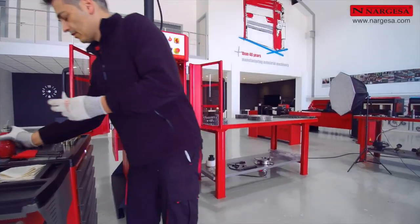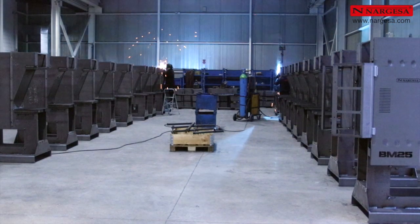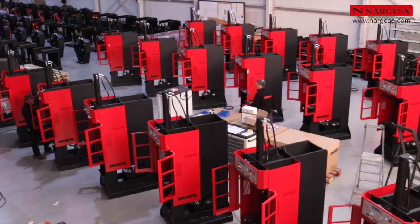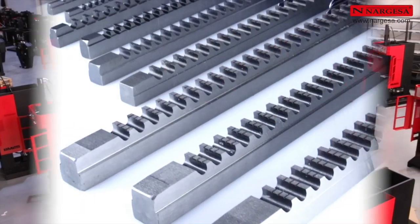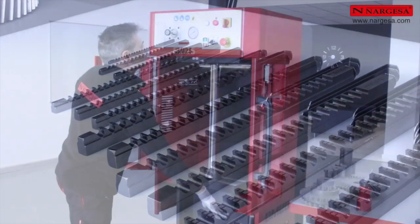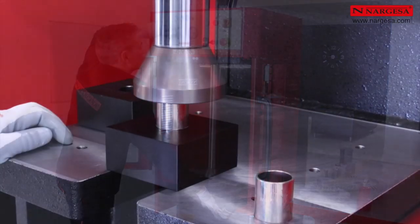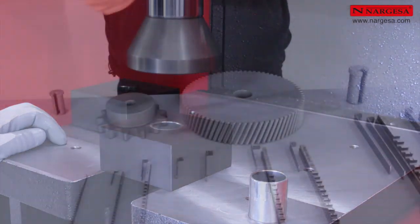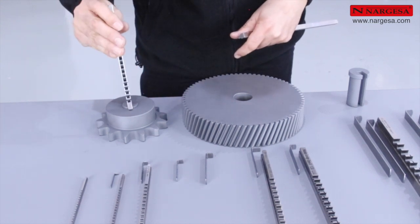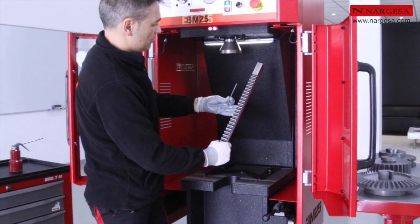Prada Nargesa vous présente la nouvelle BMW BM25, intégralement soudée, fabriquée et montée dans nos installations. Nous vous montrerons les différents types de broches et comment régler la pression de travail de la machine. Nous réaliserons des exemples pratiques de travail et vous indiquerons les particularités pour obtenir un brochage optimal, ainsi que les différences entre les modèles du plus grand au plus petit format.